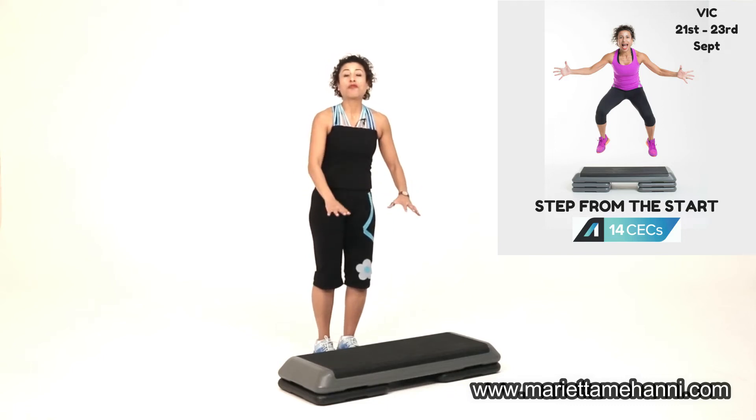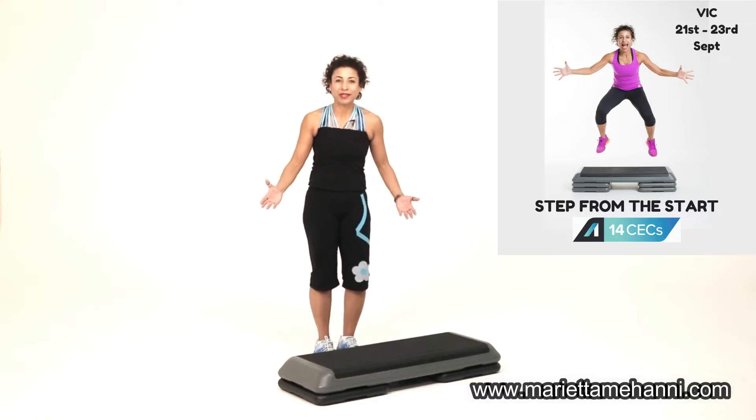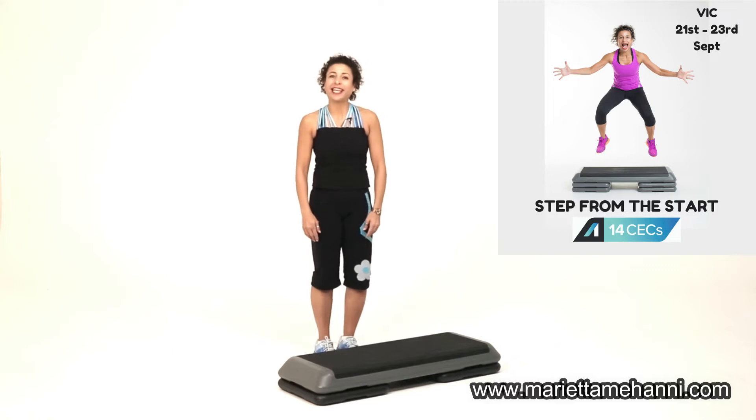Let's talk about the appropriate step height to do step. I know it sounds ridiculous — is there an appropriate step height? Well, there actually is.